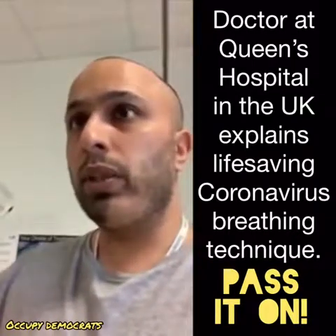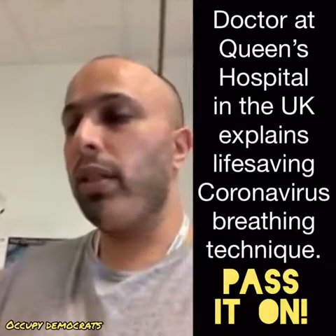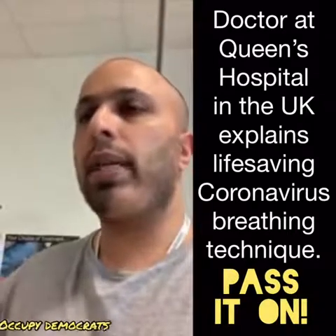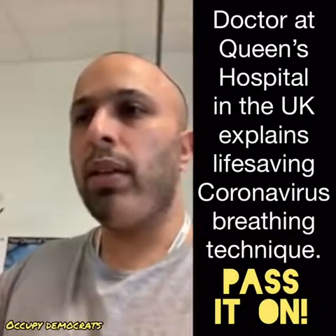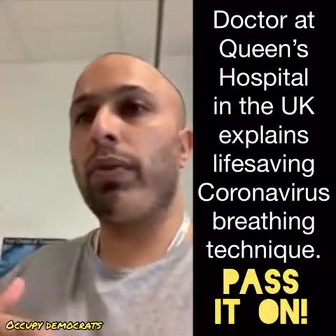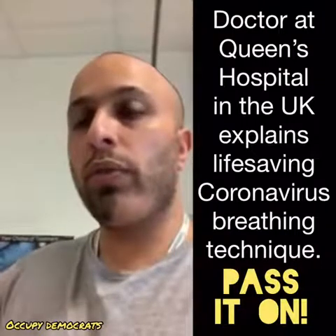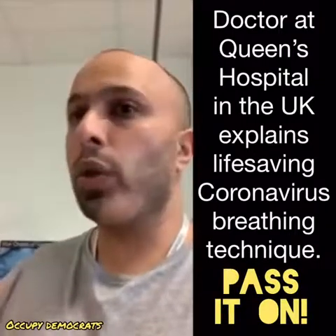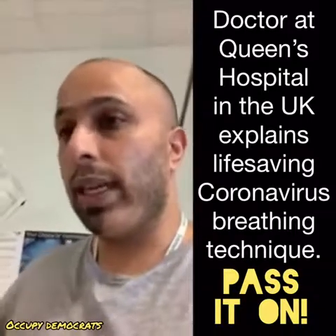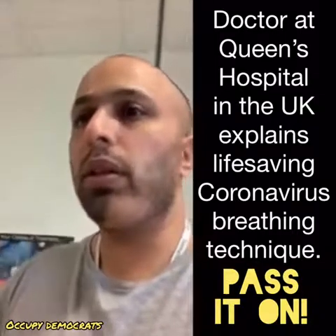You will do this twice, and then you will lay flat on your front with a pillow in front of you, taking slightly deeper breaths for the next 10 minutes. You've got to understand that the majority of your lung is on your back, not on your front. So by lying on your back you're closing off more of the smaller airways, and this is not good during a period of infection.